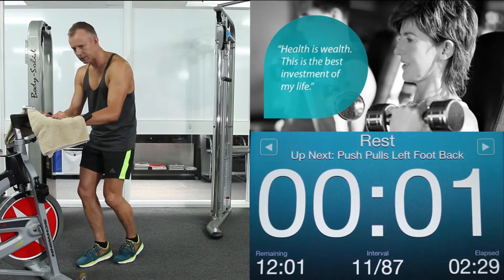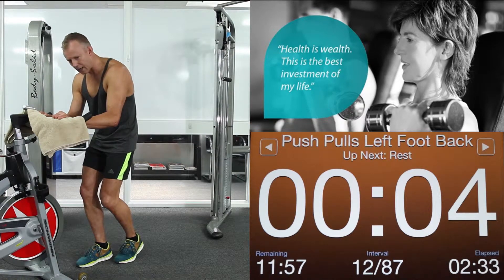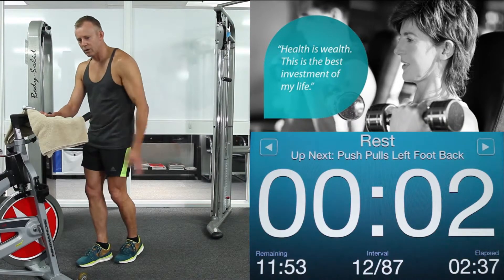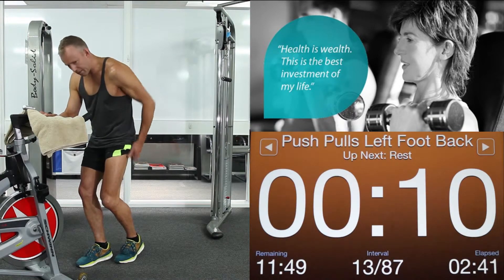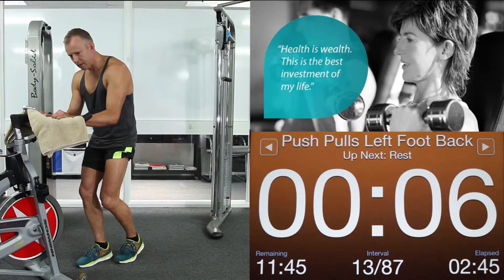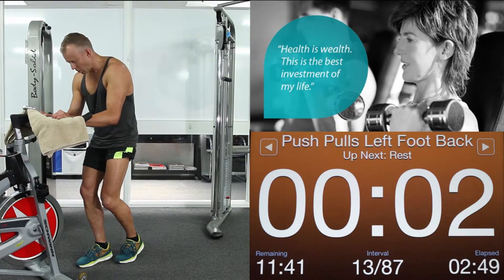And again. Tuck those hips. Go. This time 7 seconds. Push forward with your front foot. Drive hard back with that back foot. Relax. You're really trying to target that hamstring on the back leg. Way we go. Pull back hard with that back leg to hit that hamstring. Push forward with your front foot. 5, 4, 3, 2, 1. Relax.